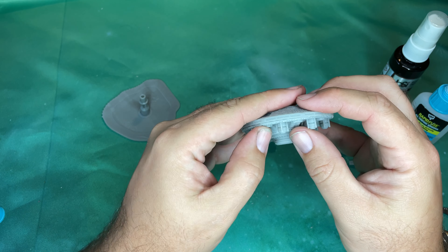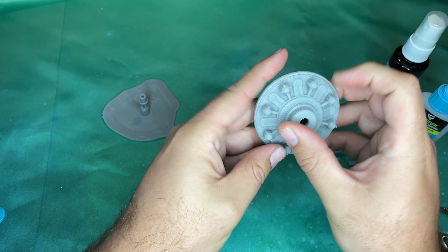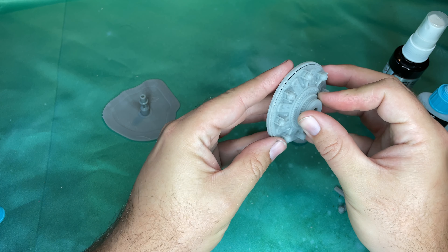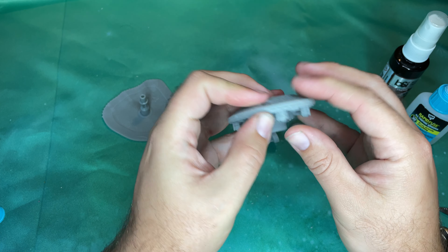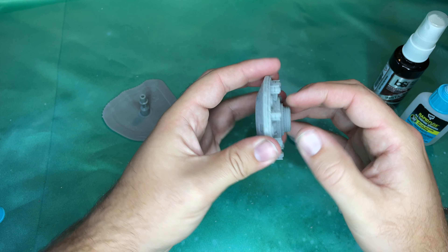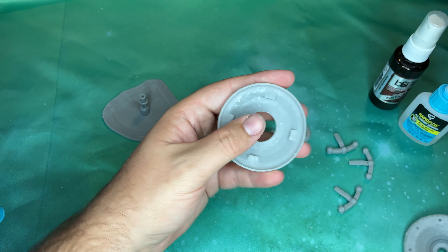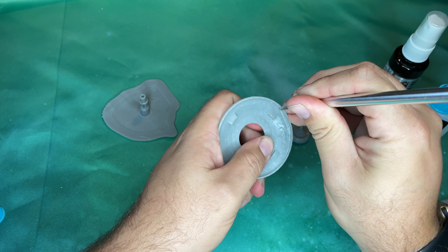I'm going to do a little test fit here, see how this looks. One thing that I really like about this station is it's designed to go together very well, and I'm excited to get this put together for you. We're putting a little bit cart before the horse, but I can see right now that we're going to want to make sure that the inside of this is clean.